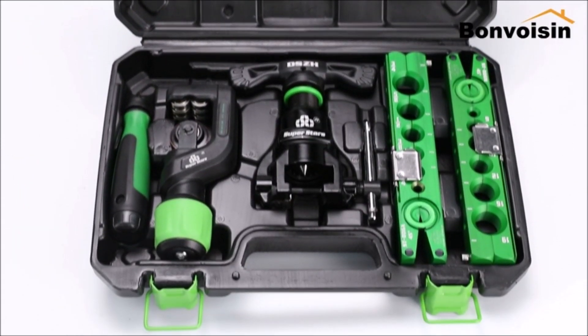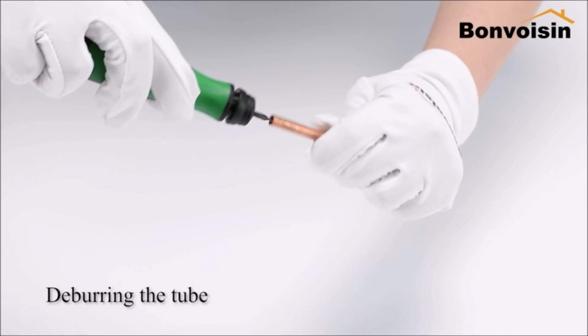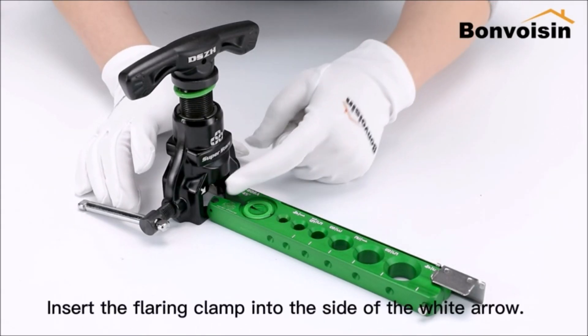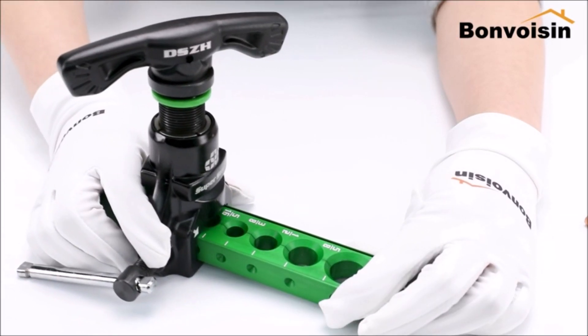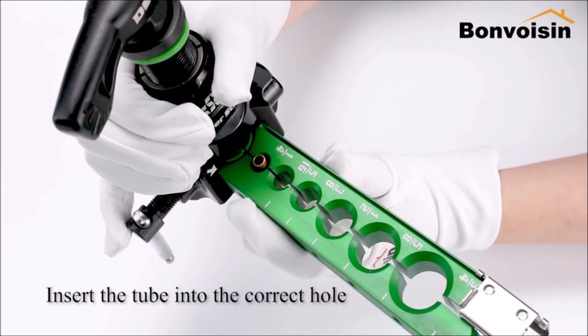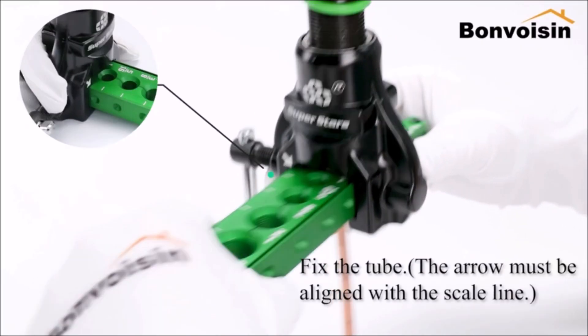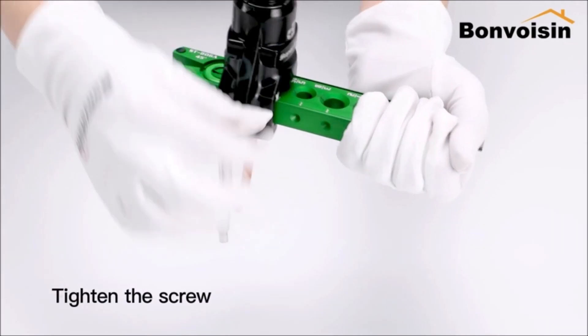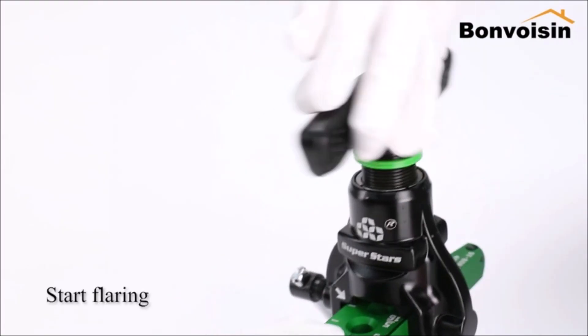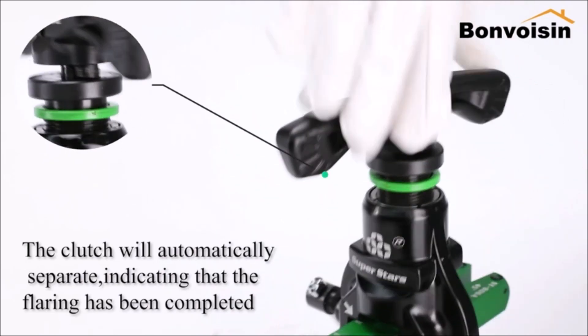The tubing flaring tool is made of aluminum alloy and is very light — less than one kilogram — so you can hold it and work for a long time without getting tired. The tube flaring tool is applicable to soft metal tubes such as copper tubes and aluminum tubes, widely used in electrical products like HVAC, air conditioners, air heaters, refrigerators, etc.